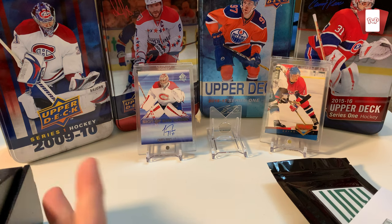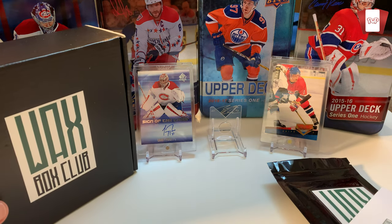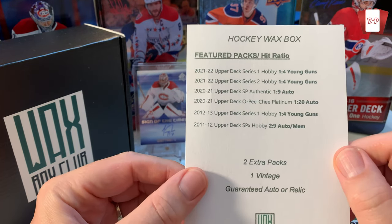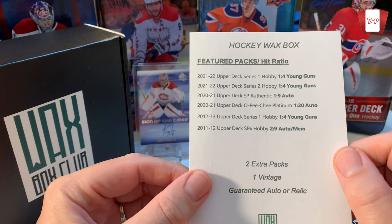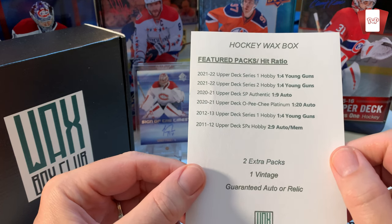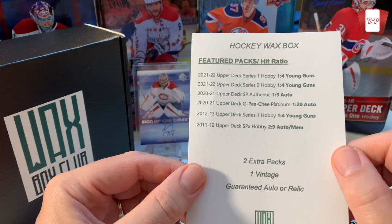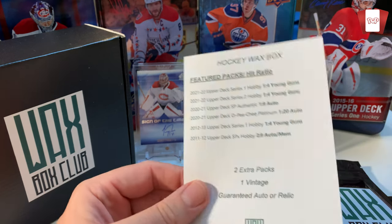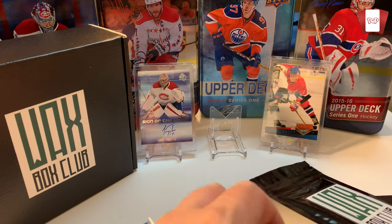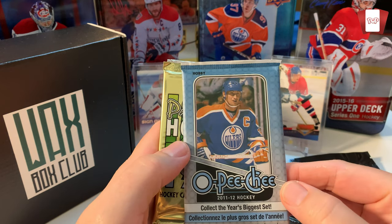Let's take a look at the list of stuff we got in here. I love looking at these boxes — they're really cool. I'll put a link in the description; I paid for this myself. You're getting 2021-22 Upper Deck Series One O-Pee-Chee hobby, Series Two O-Pee-Chee hobby, 2021 Upper Deck SP Authentic, 2021 Upper Deck O-Pee-Chee Platinum, Upper Deck Series One 2012-13 hobby, and Upper Deck SPX 2011-12 hobby.